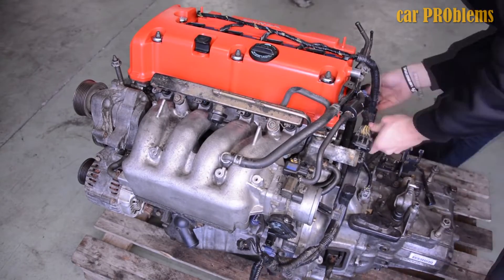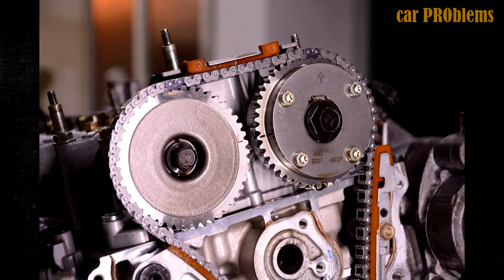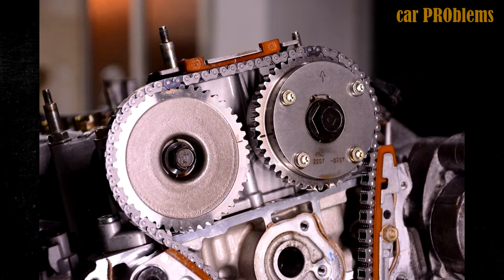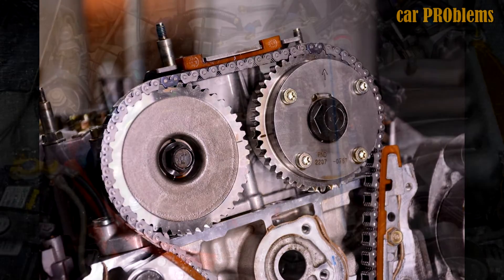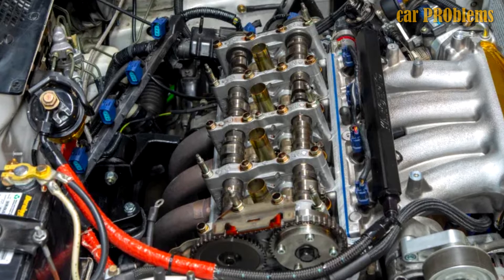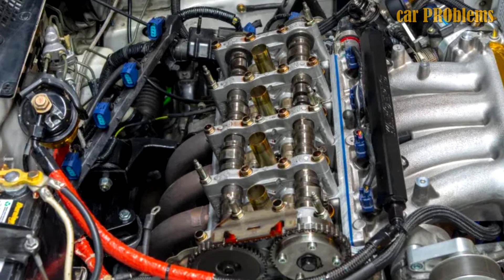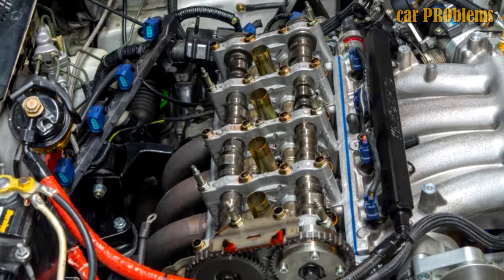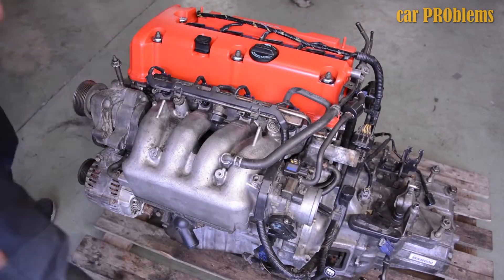A timing chain with a lifespan of more than 120,000 miles rotates the camshafts. Valve adjustments need to be made every 24,000 miles. The intake and exhaust valve clearances for a cold engine are 0.21 to 0.25mm and 0.28 to 0.32mm, respectively. An EGR valve and a dual-runner intake manifold were used to send some of the exhaust gases back into the combustion chamber, which raised the vehicle's environmental rating. The firing order for the K20A is 1-3-4-2.